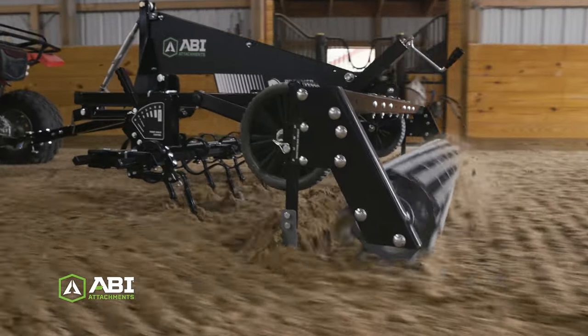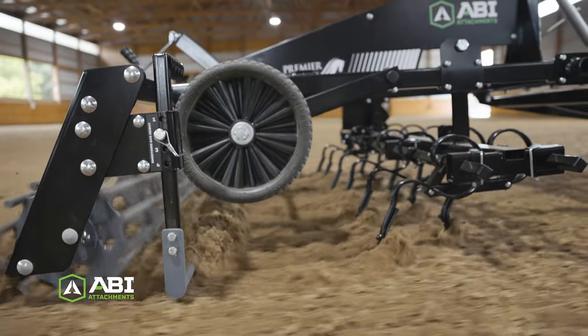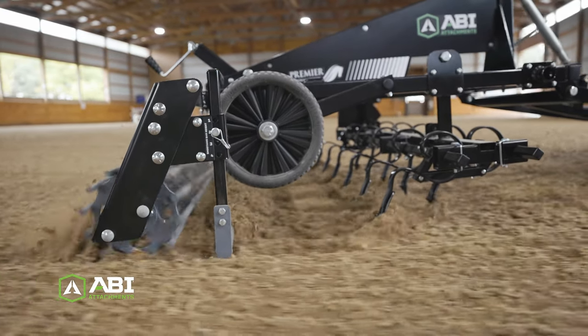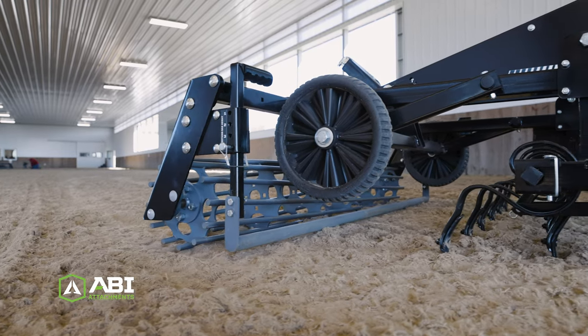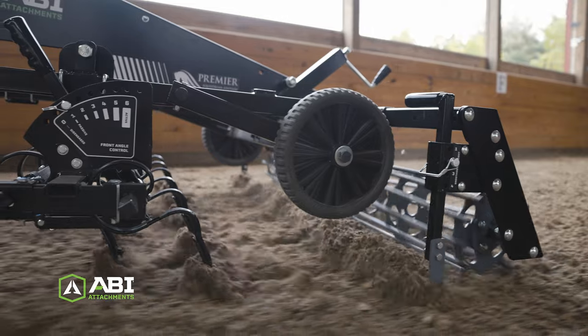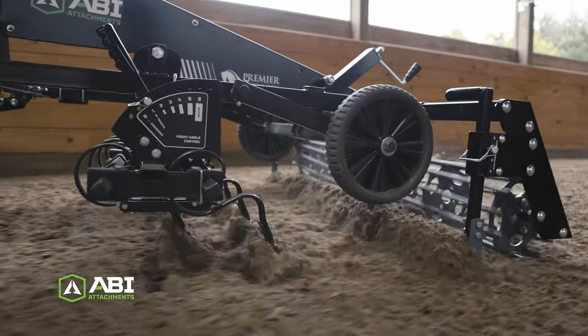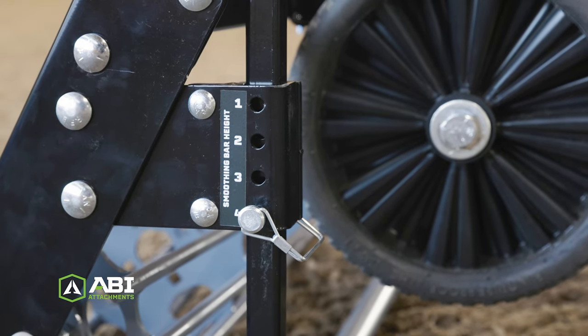Behind the S-Tines is the SportPro smoothing bar. The smoothing bar allows for some buildup to accumulate so it can level out any excess material while filling remaining lines or grooves. The cylinder shape of the smoothing bar allows material to flow under as well as over, creating a smoothing effect under the bar and preventing excess material from plugging up. The smoothing bar is adjustable in quarter-inch increments for maximum precision adjustment.